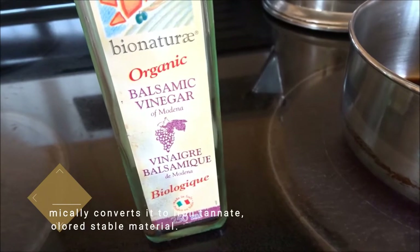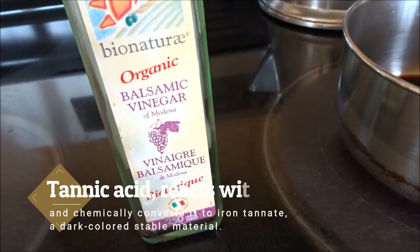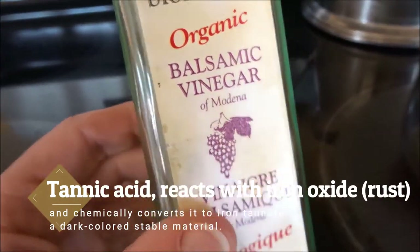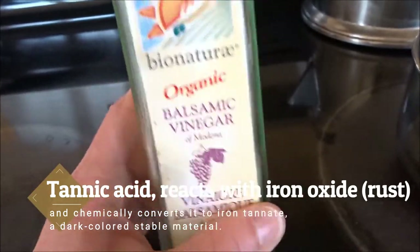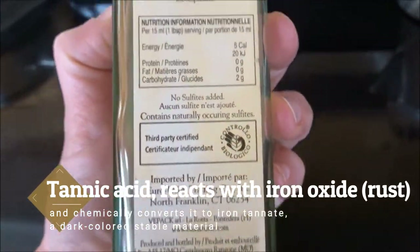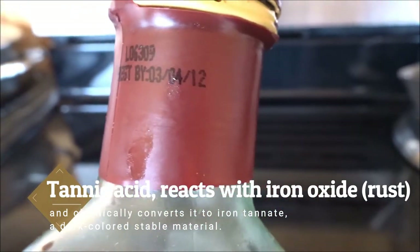You can get tannic acid in natural forms, in tea and different foodstuffs. One of the products that has a very high amount of tannic acid is balsamic vinegar or any kind of grape vinegar. I just happen to have this really, really old bottle of balsamic vinegar — best buy 2012.